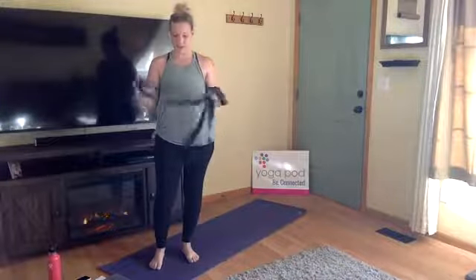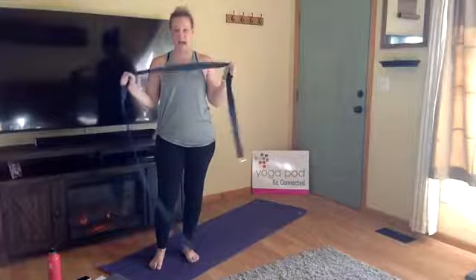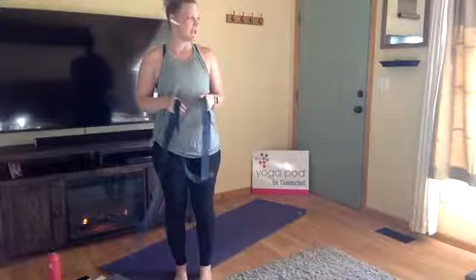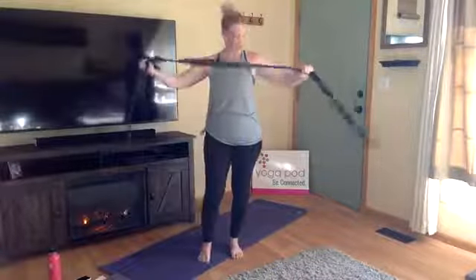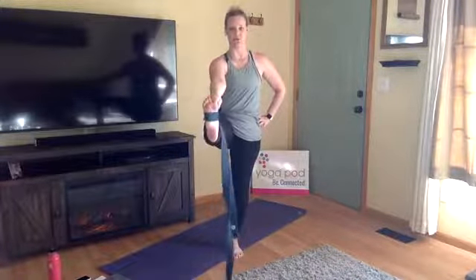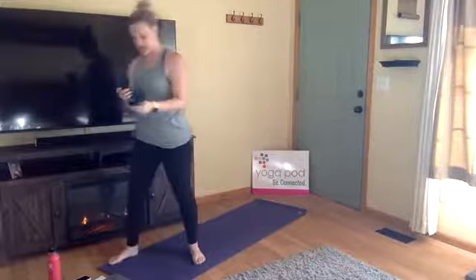Another balancing posture we work towards may benefit from having a strap. I have an actual yoga strap, but if you don't have one, any strapping material works — a belt, even leather, or a winter scarf — anything that allows you to find a loop around your foot. We're essentially moving into a posture where that loop is helpful.